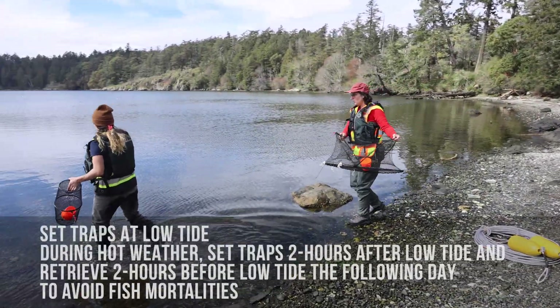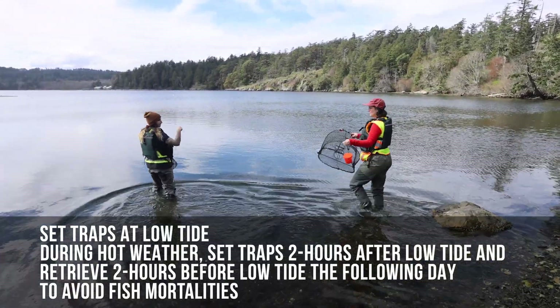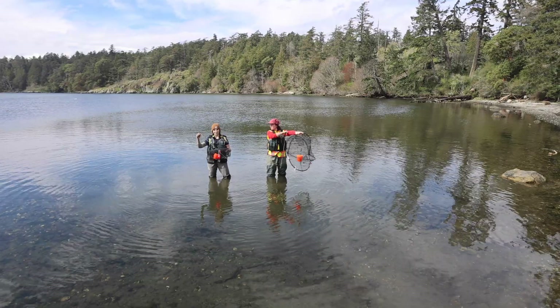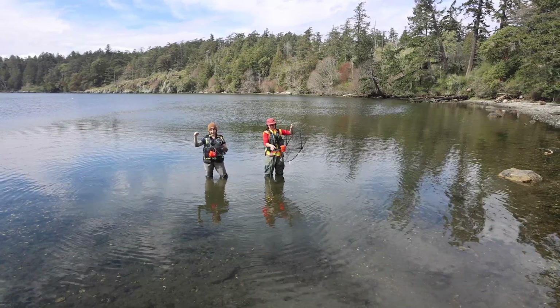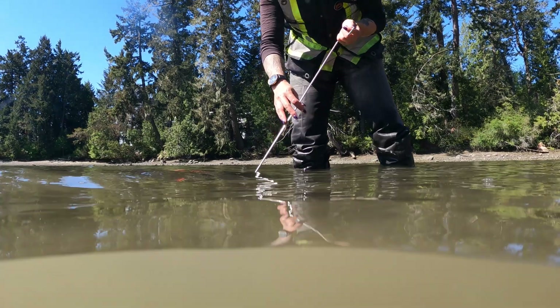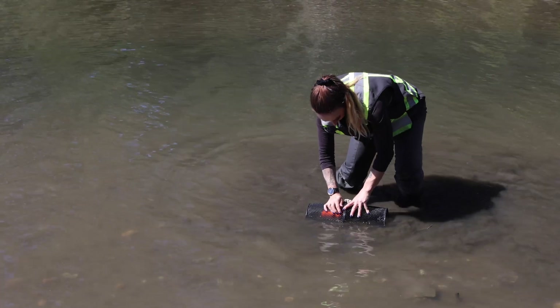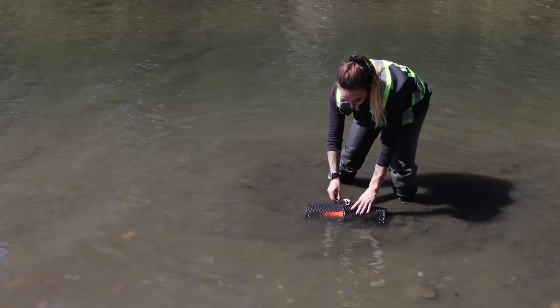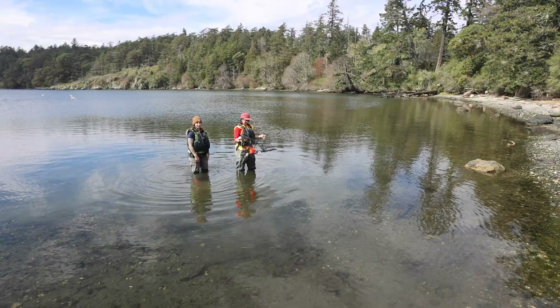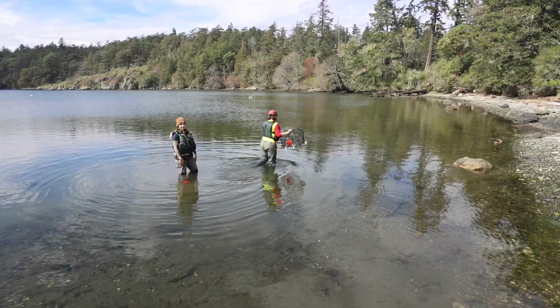When you're ready to deploy your traps, go out at low tide so you know your traps will always be underwater. When setting your stakes with the minnow trap, go in on an angle into the sediment as far as you can so it's secured. If it's a little rocky and you're having a hard time, you may have to move the trap slightly until you find the appropriate area. After setting your trap, pace out approximately 10 meters, or 10 large steps, to your next location.